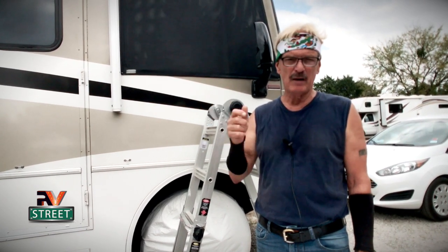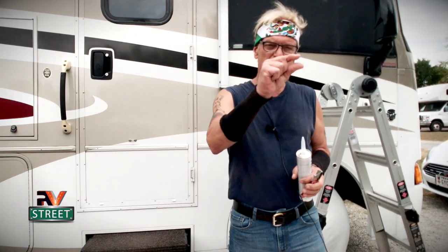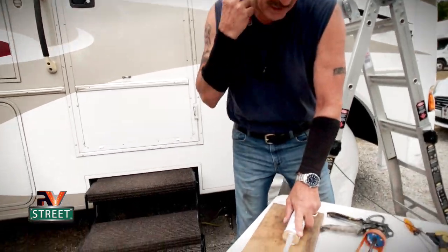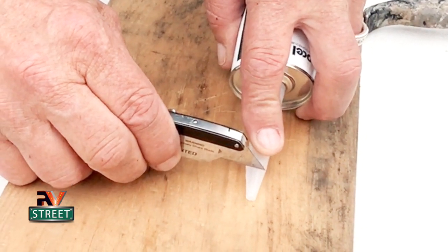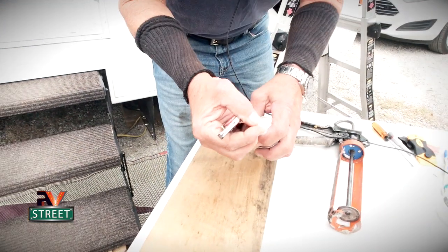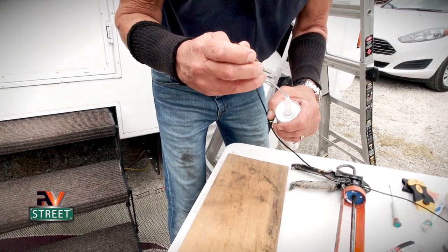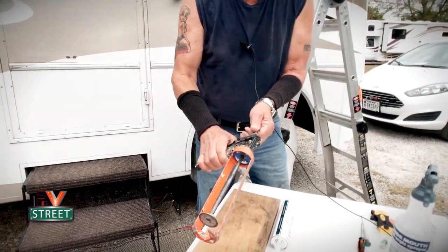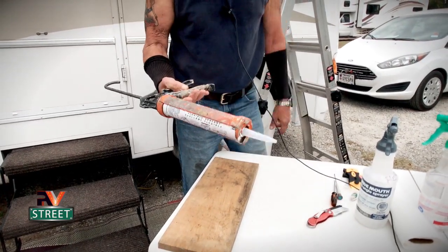Before we get up there, here's a tip on how to prepare the tube. You want to lay a very thin even bead, so cut just the very tip — you do not want to come way back. You see how it's tapered? Cut just that small tip and that will leave just a small hole. Then take a small screwdriver and poke a couple of holes in the foil that seals it. Push the button, pull that back, drop the tube inside, push it forward, and we're ready to go.